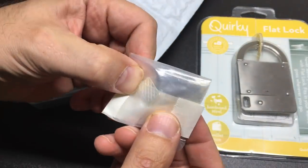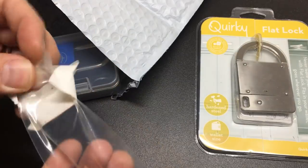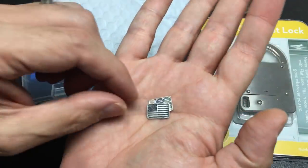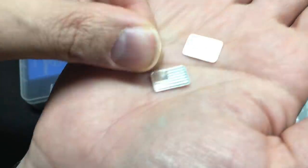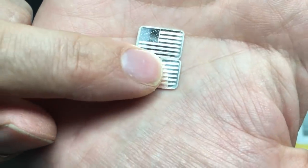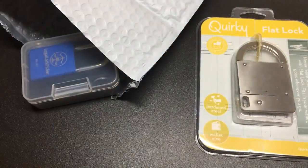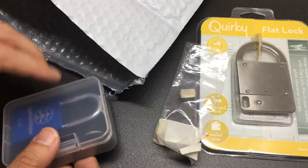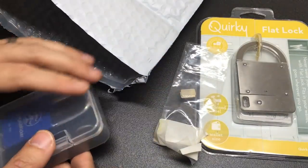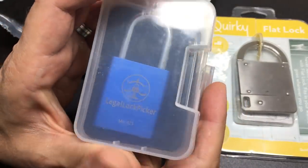There's a cool label here — it says 'silver.' I think Legal Lock Picker sent me some of this before. Let me have a little look. Oh yeah — I don't know the weight of these, I've got a micro scale somewhere. Look at that — it's the American flag! What a nice little collectible. Feel free, everybody, to send me ingots of silver, gold, platinum — any precious metal. Not fussy!